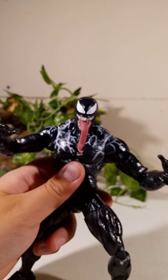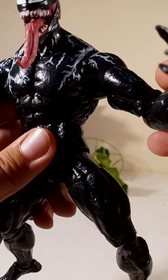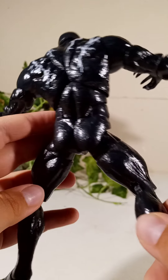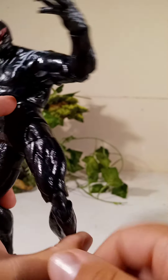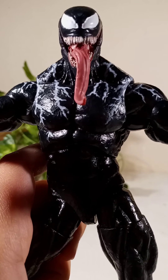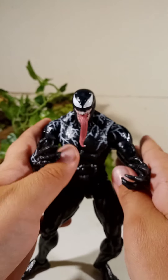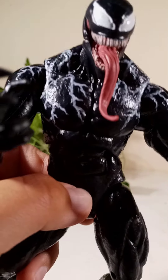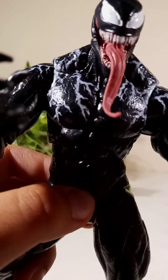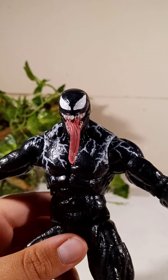Moving on to detail — the details are pretty good when it comes to this figure. Every single part is a new part; there's no reuse as far as I'm aware from any other figure. The feet look pretty good and the detailing on this is remarkable. The paint — or rather, I'm pretty sure it's not painted but in fact printed on, because if I look more closely I can see little printing details.